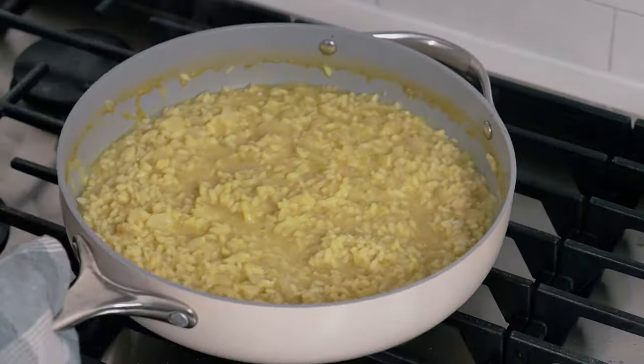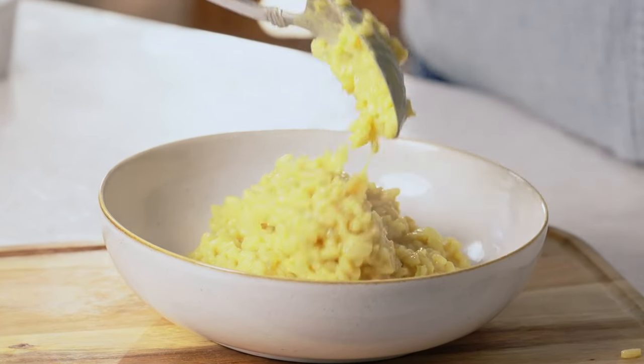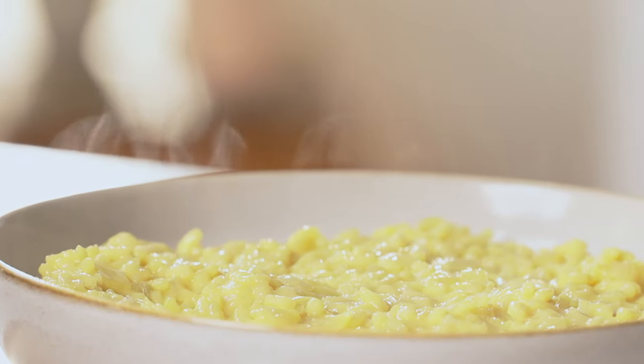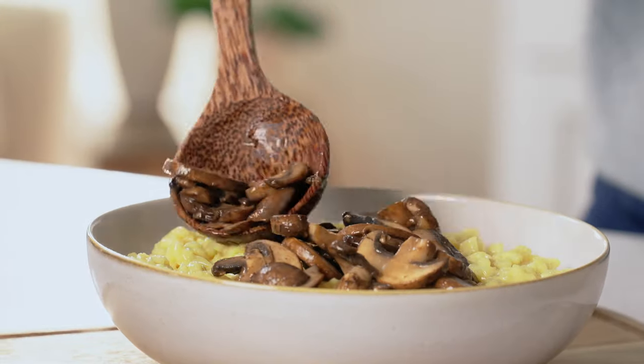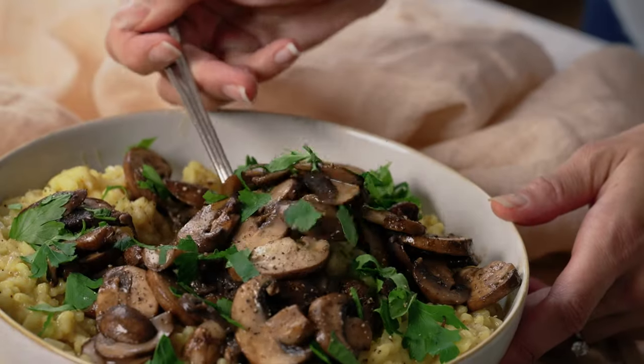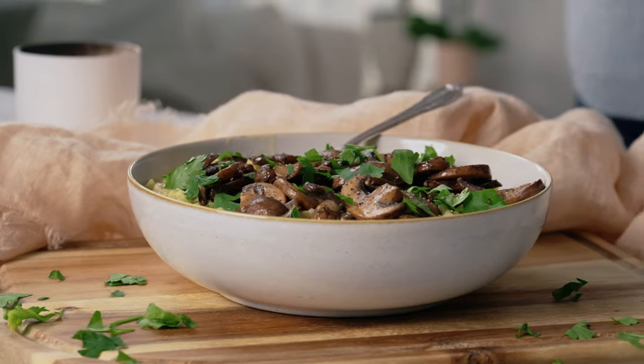The risotto is ready, so let's get it off the heat. Now for the taste test — I need to get some mushroom in here. Oh my god, the risotto is perfectly pleasantly chewy, it's creamy, it's got that cheesiness from the nutritional yeast. I love that hint of balsamic — the mushrooms are a must in risotto. This is wonderful!